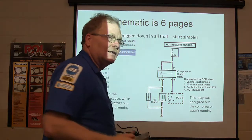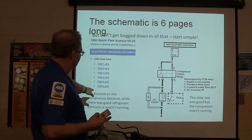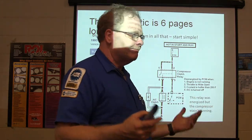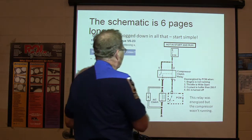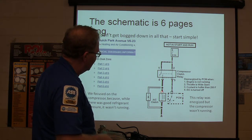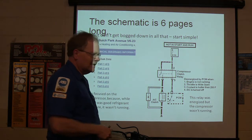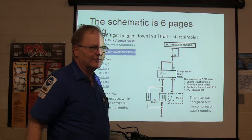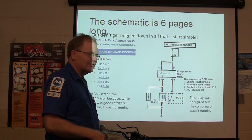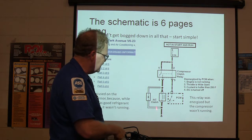Let's start simple. We focused on the compressor because while there was good refrigerant pressure, it wasn't running — it should be running. PCM interfaces with the HVAC and turns on the AC clutch. Remember what this diode is here for? Whenever you de-energize this compressor clutch, it acts like an ignition coil. All of that magnetism slaps across those windings and makes a 400-volt spike.